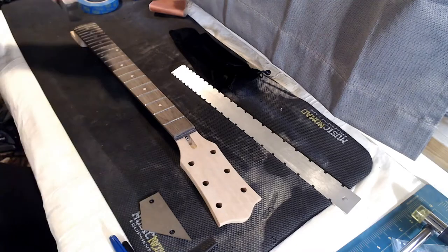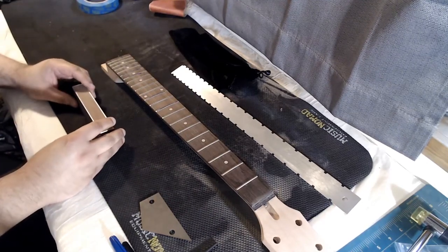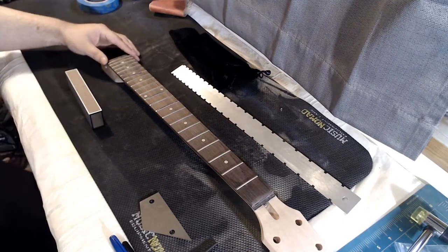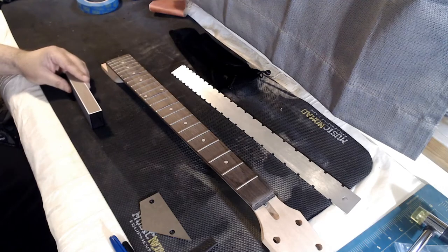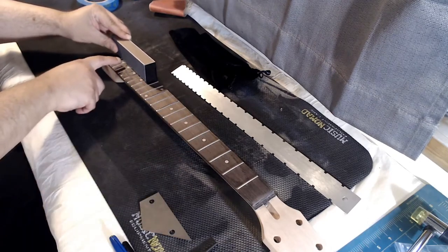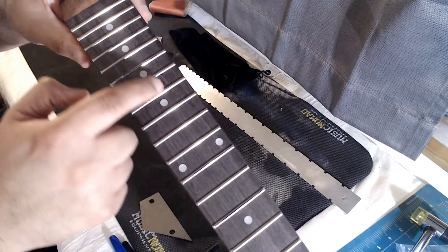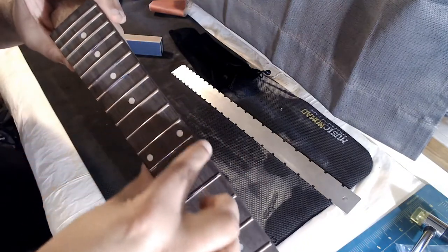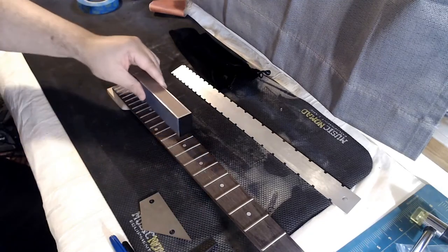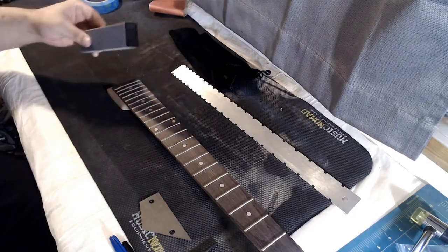I need to be careful here — I don't want to create flat spots that are too low, and I want to make sure I don't take any of the contour out of the frets. I need to keep this parallel to the middle of the fret, lining up with the fret markers. The neck is tapered, so if I line up with the edges I won't be straight. I want to sand completely parallel to the centerline of the neck.